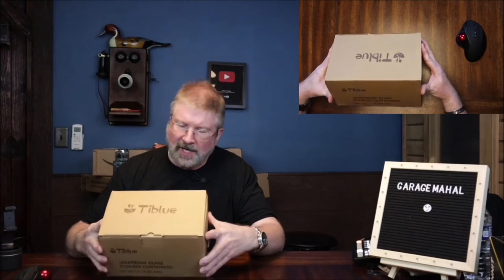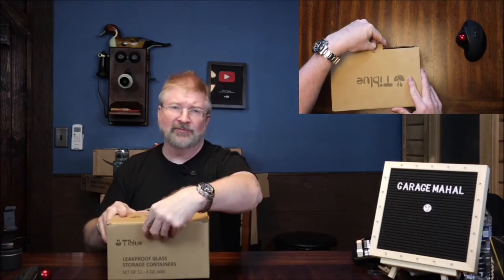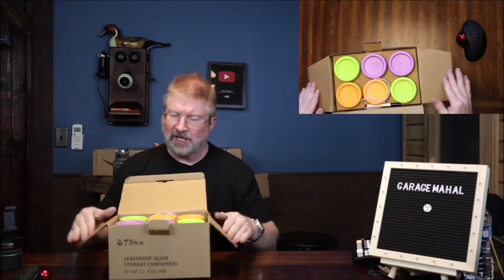Hey, Brian from Garage Mahal. Today I have the Thai Blue leak-proof glass storage containers for making baby food and stuff. So let's open it up and see what we get inside.